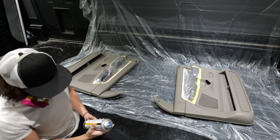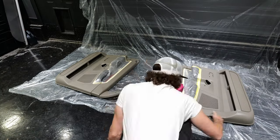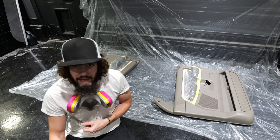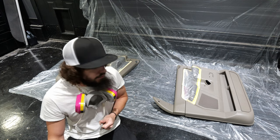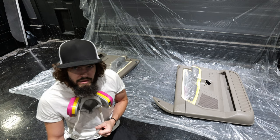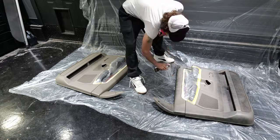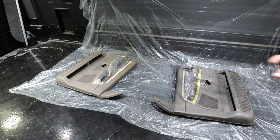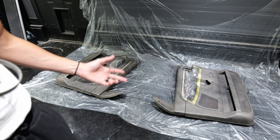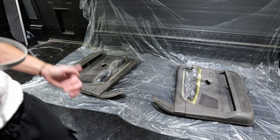Time for the second coat. Now that the adhesion promoter is drying, we're going to shake up the black and get ready to lay that down. The first coat will be very light, and the following coats will get a little bit heavier. The goal is to keep it light the whole way through and then it's going to look great. We have the first coat done, it's pretty light — we're going to let that dry, tack up, and then spray the additional coats.